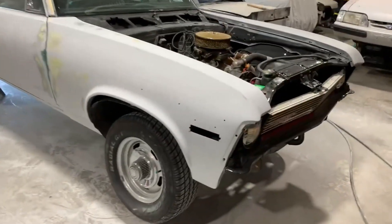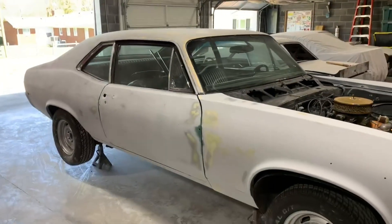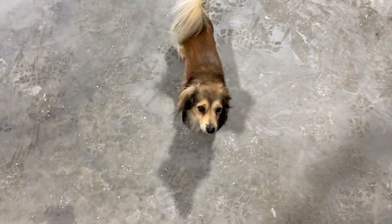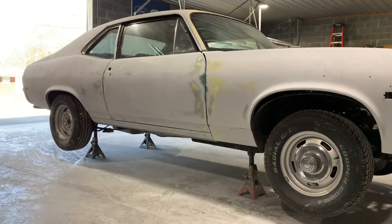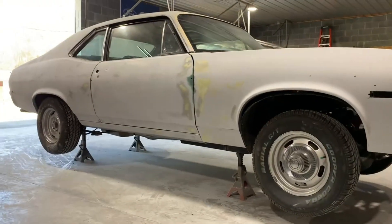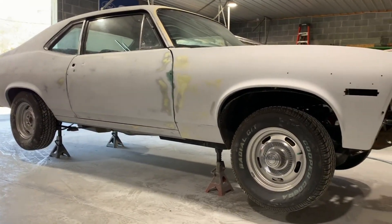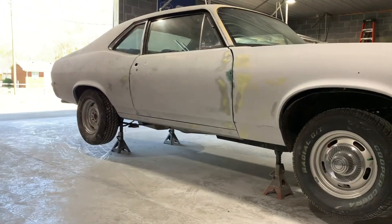Then I'll primer it again and block it with 320-400, and then it'll be ready to paint. That's where we're at on it. I'm going to get to doing these low spots and filler work. The blocking is the worst part on these old cars — so time consuming, wears you out. Worst part of body work.